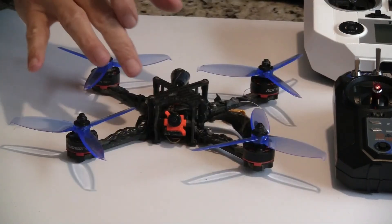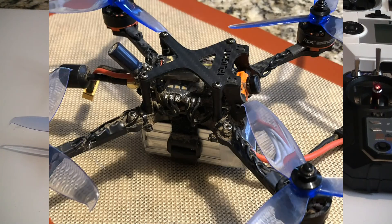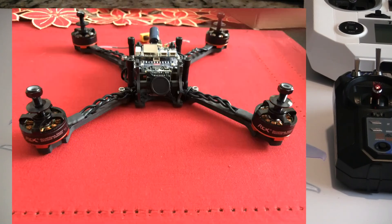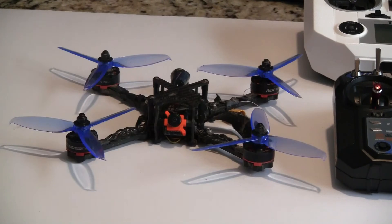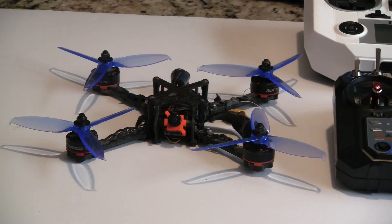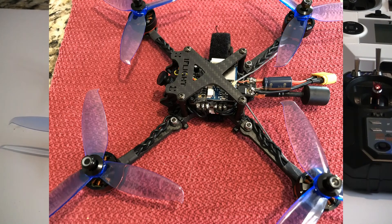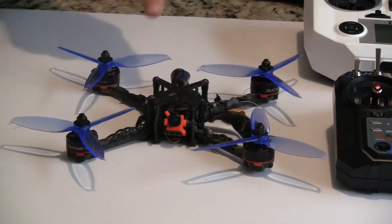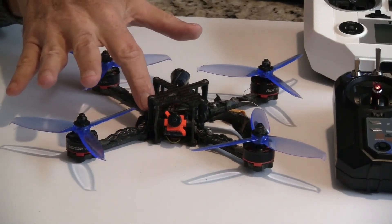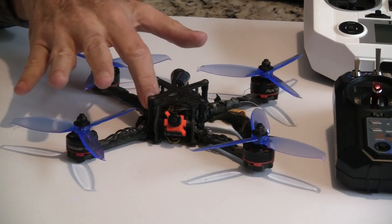I used a few parts from this one on another build that I'm doing. I'm doing a Mode 2 Ghost that'll be super lightweight. It should be about 30 to 40 grams lighter than this one. I'm using the 2204 motors instead of the 2205s, and it should be a really nice build also. But I got this one running.